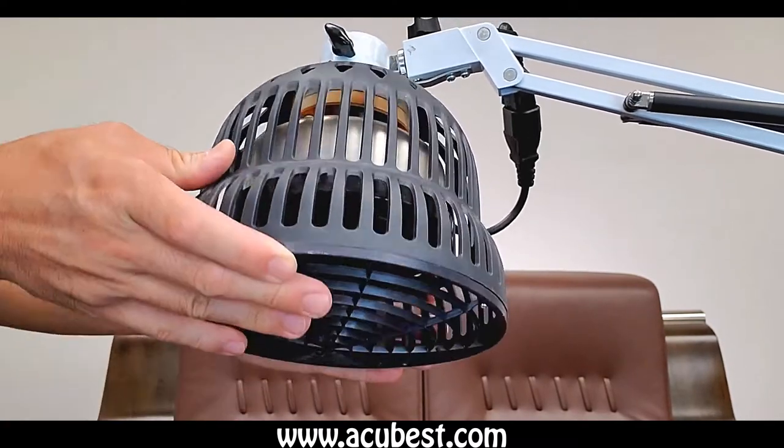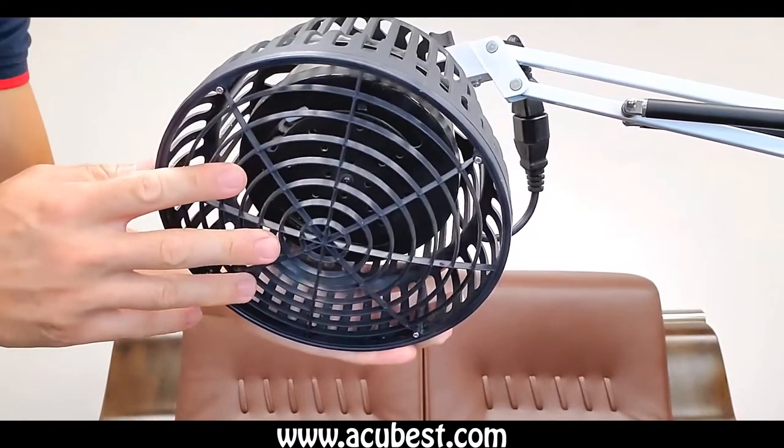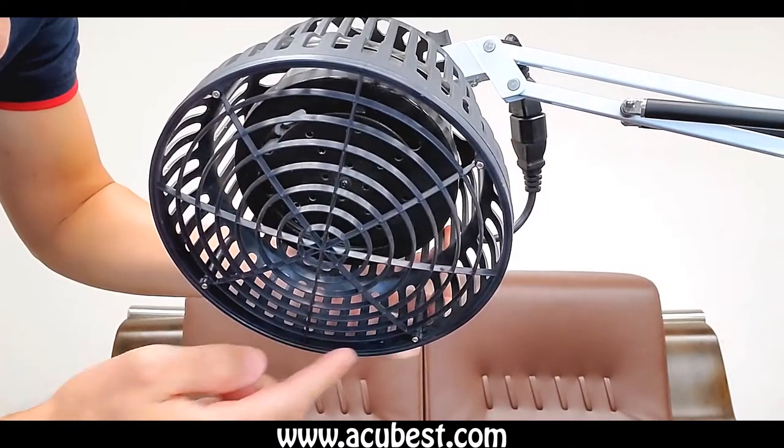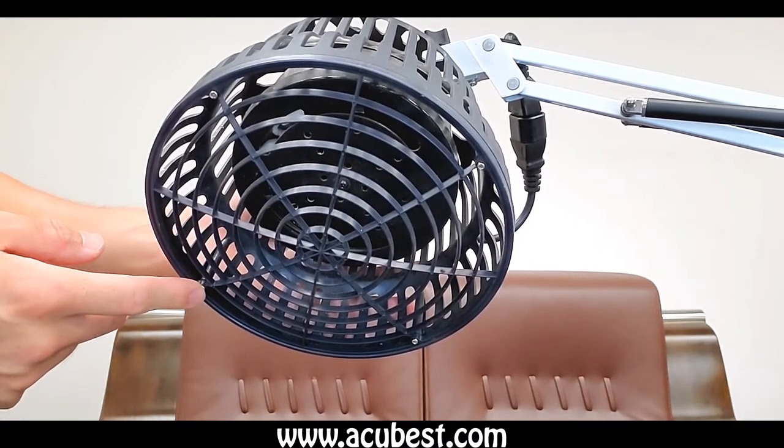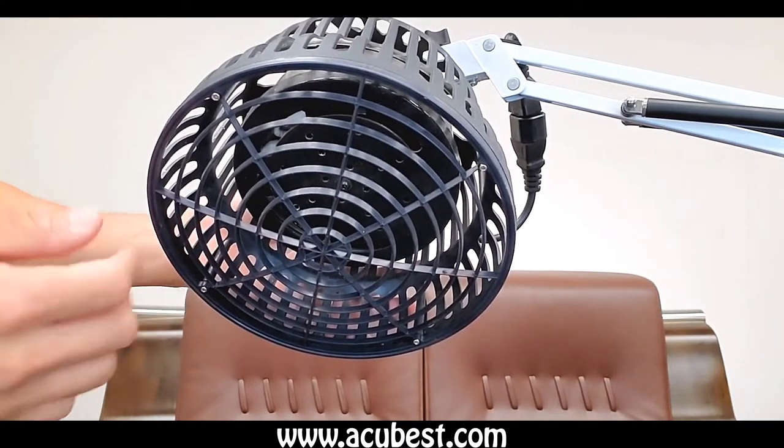Next I will dissect the lamp head for you to take a look at what's inside. On the bottom you can see there are four little screws holding the metal cover, and I will unscrew each of them to open it up for you.